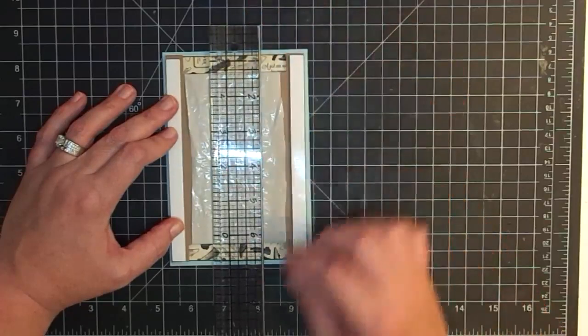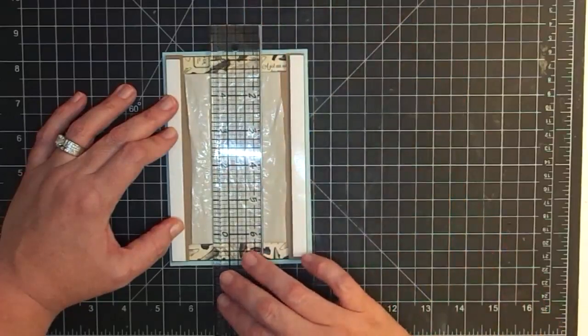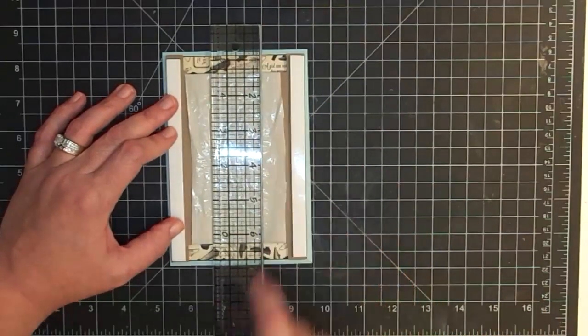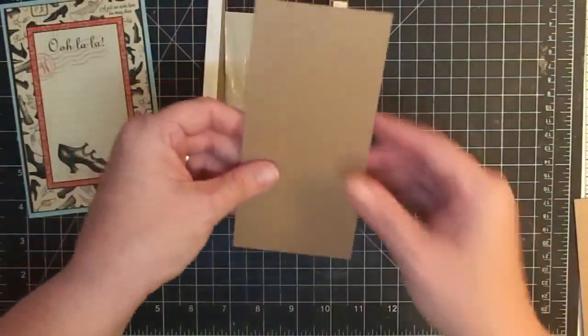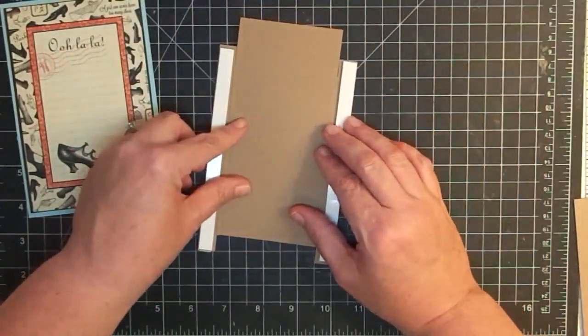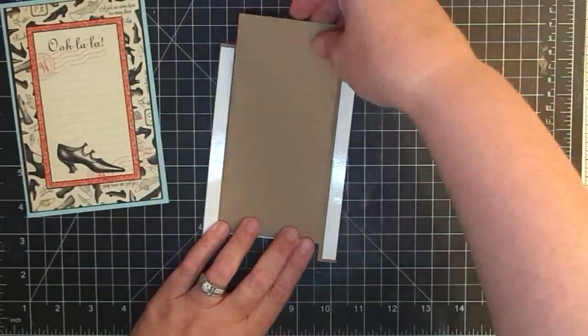That's six and a quarter by three. So I'm going to cut two pieces that are six and a quarter by three. This piece is six and a quarter by three inches, and I want to show you that it's going to sit right in here like this — we've got plenty of room on either side.